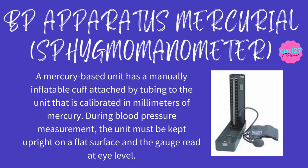BP apparatus mercurial sphygmomanometer: a mercury-based unit has a manually inflatable cuff attached by tubing to the unit that is calibrated in millimeters of mercury. During blood pressure measurement, the unit must be kept upright on a flat surface and the gauge read at eye level.